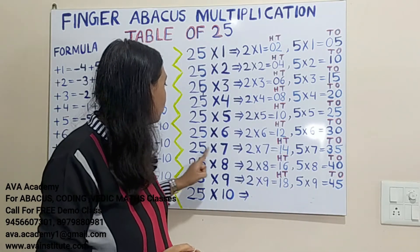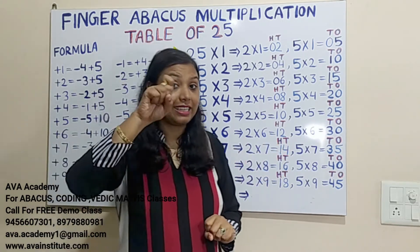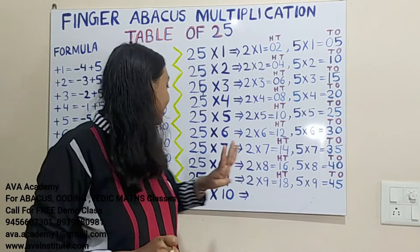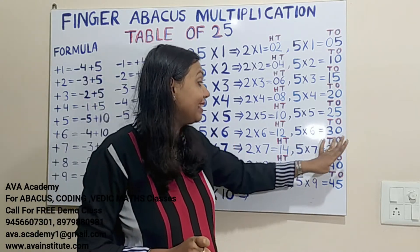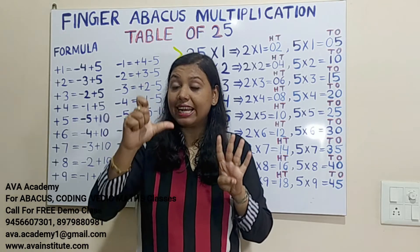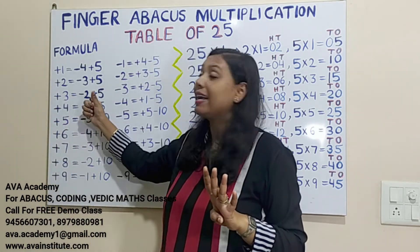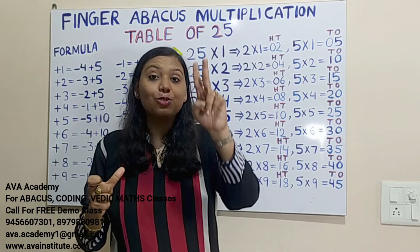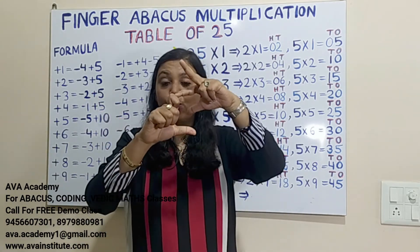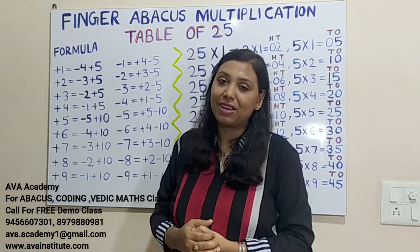25 sevens are: 2×7=14, in hundreds 1, in tens 4. Then 5×7=35, in tens 3, in ones 5. We can add 5 directly. To add 30 in tens: plus 3 formula is minus 2 plus 5, so plus 30 formula is minus 20 plus 50. Counting: 150, 160, 170, 175. The answer is 175.